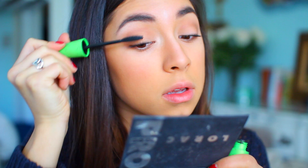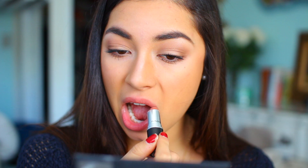While the mascara dries I'm going to apply a favorite lipstick of mine recently, which is MAC Velvet Teddy. I got this about a week ago and I have been wearing it every day non-stop — I love it so much.